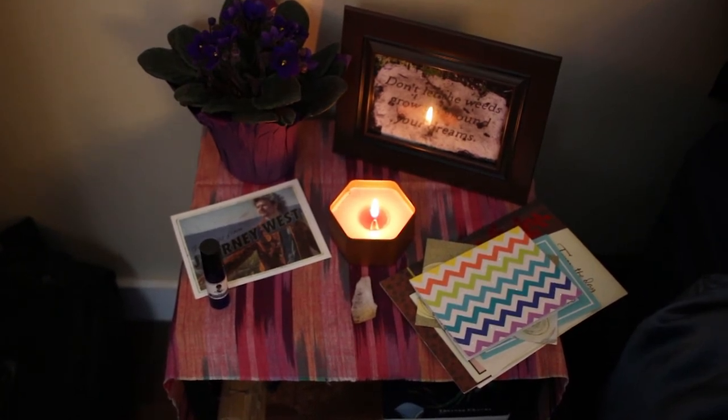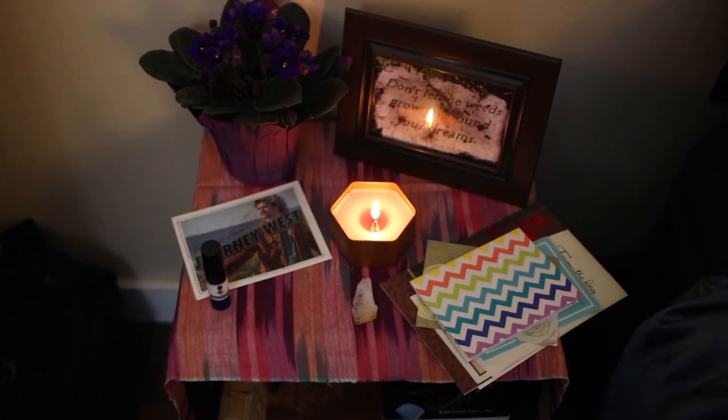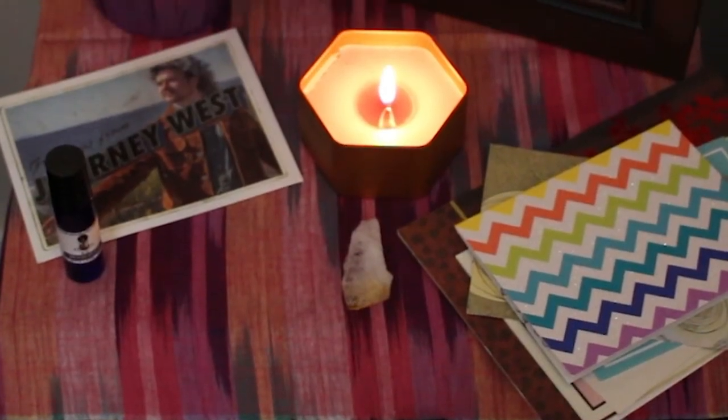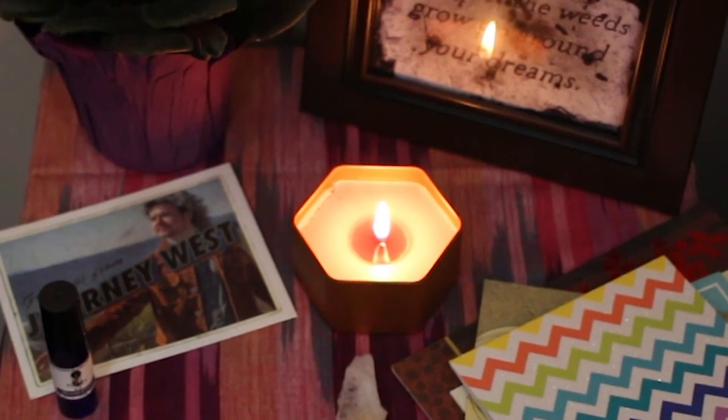Once the space is alive, you've got to keep it that way. That means dusting, watering, and a commitment to daily use. And that's it y'all — there's your personal altar. Congratulations.